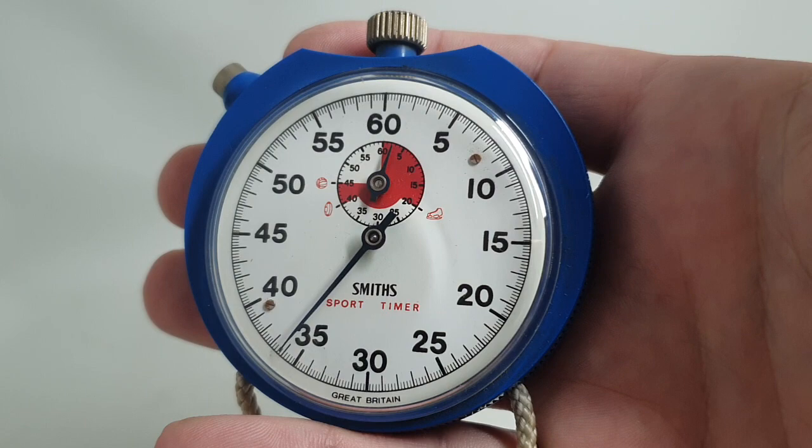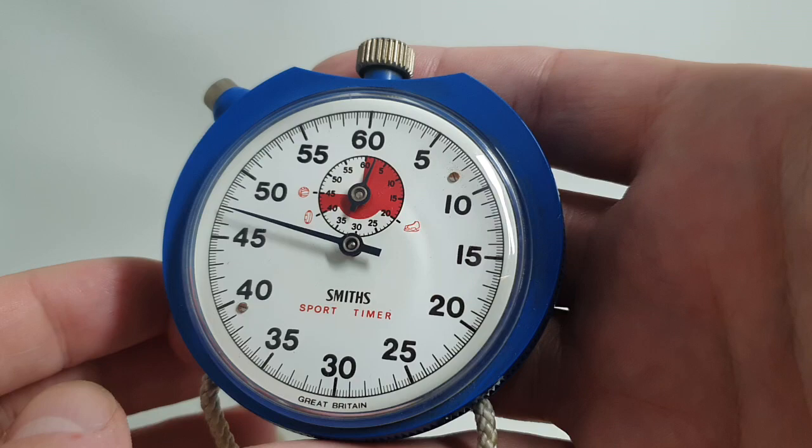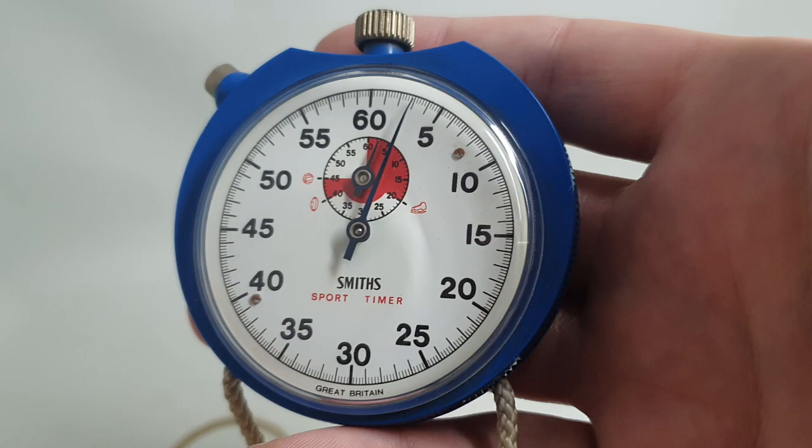Hello watch fans! BirthYearWatches here, and this time we have a 1979, or circa 1979, Smith's Sport Timer. We've actually got a picture of this in a catalogue for sale from 1979 where it has this red subdial, and both the 1980 and 1978 versions have a blue subdial, so we're fairly certain on the year. It can't be later than 1980 because this was made in Great Britain, in a factory in South Wales, which closed in June 1980.